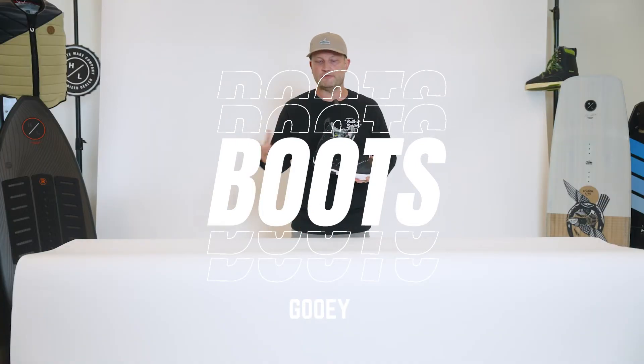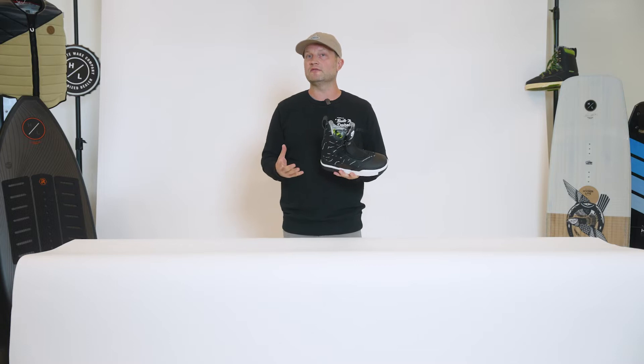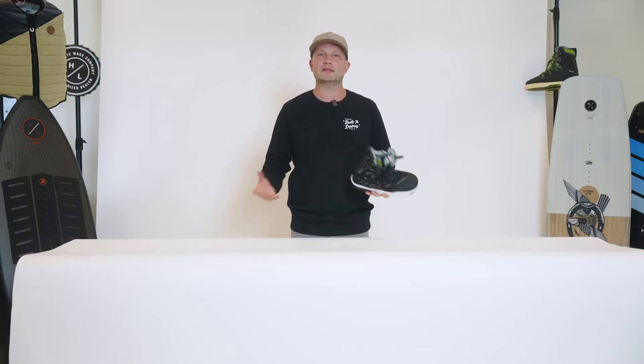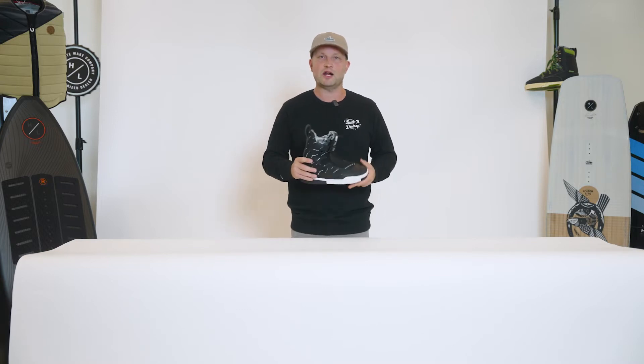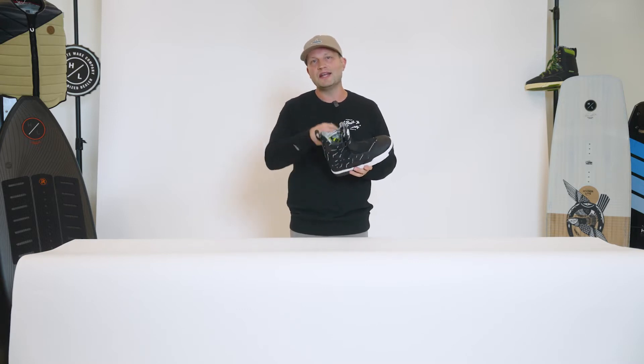The GUI boot by Trevor Maurer. When Trevor first started brainstorming a boot, what he was really looking for was something that didn't exist. He wanted maximum range of motion. So when our footwear engineers and him got together, we kind of started figuring out how we could build a boot that didn't have a liner and a shell like a normal boot construction.